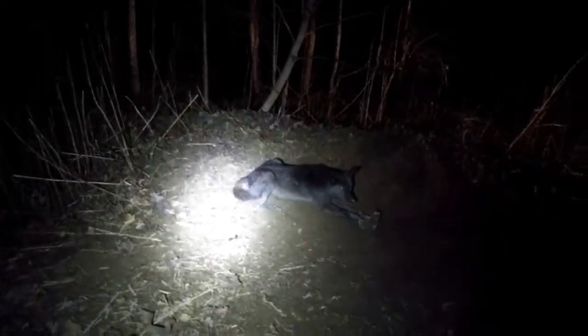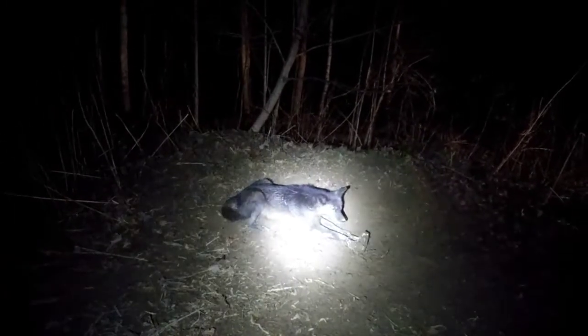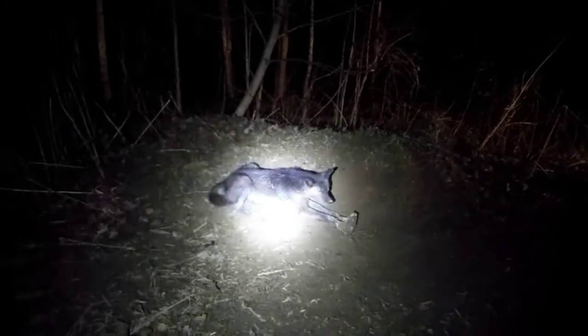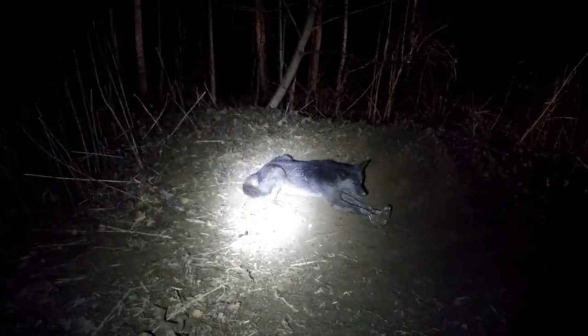Got a nice dark coyote here, not very big but he'll do. That's the set right on the corner of the road there that runs along the wood line in the field.